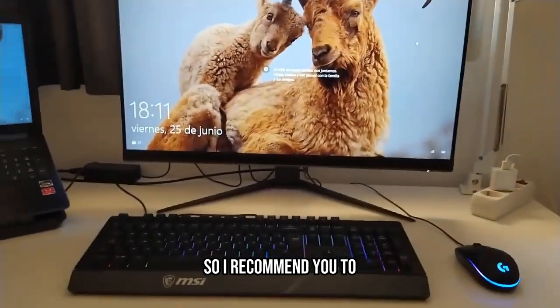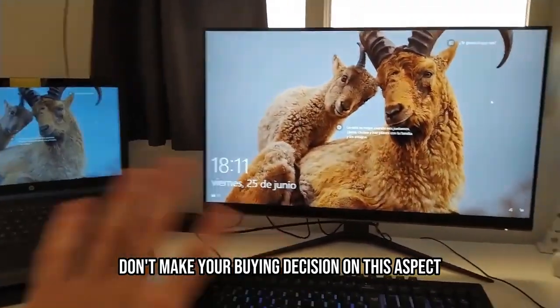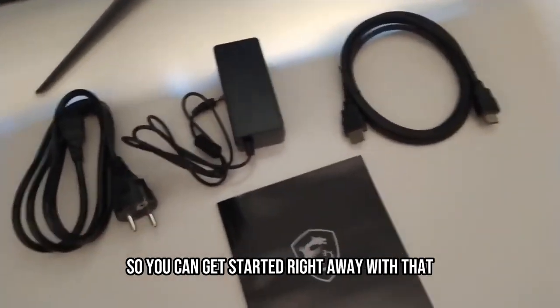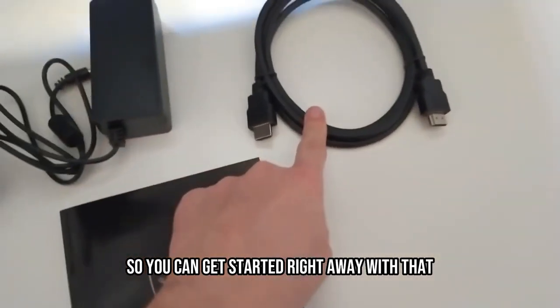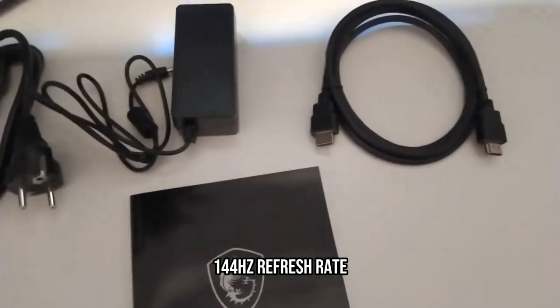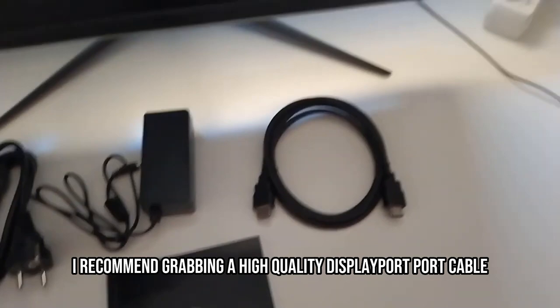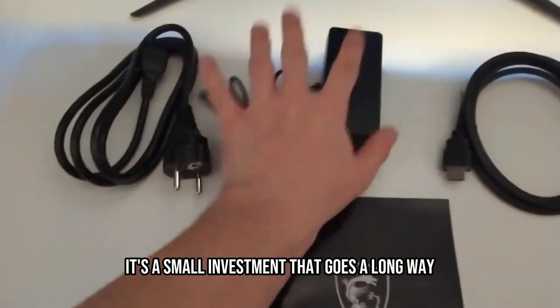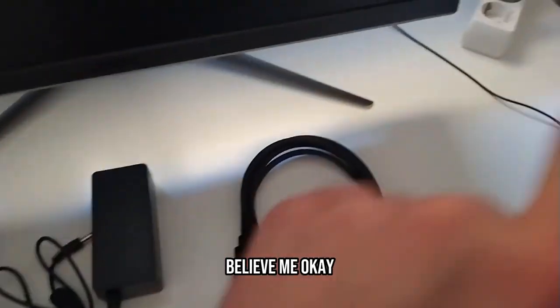So I recommend you don't make your buying decision based on this aspect. The monitor comes with an HDMI cable, so you can get started right away. Although, if you want to unleash the full power of that incredible 144Hz refresh rate, I recommend grabbing a high-quality DisplayPort cable. It's a small investment that goes a long way, believe me.